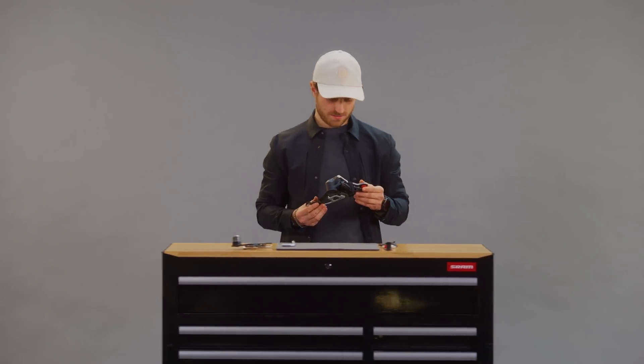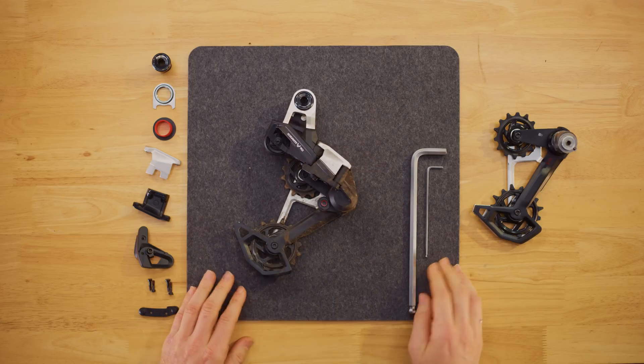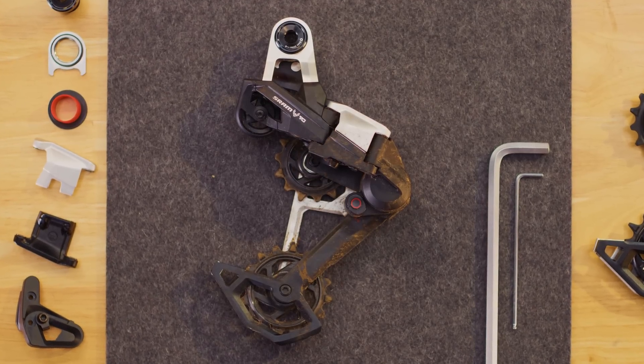After a few seasons, if you want to refresh the aesthetic, it's easy. Eagle Transmission mechanical derailleurs are the most rebuildable we've ever made. All right, fast guy — let's see how fast you can rebuild this derailleur. Rebuild it right now? Yep.